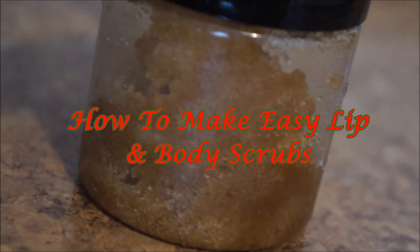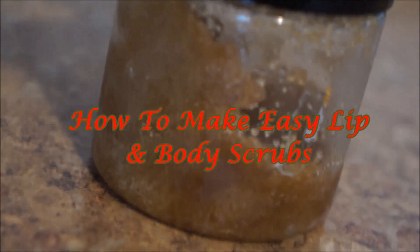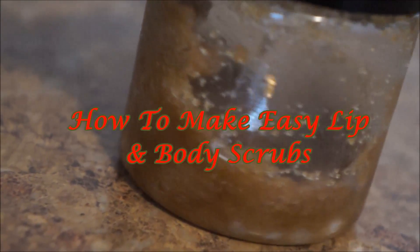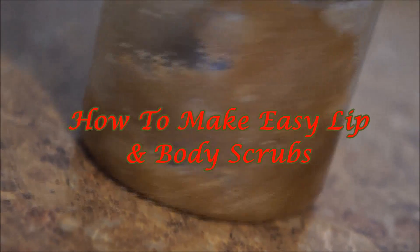Hey guys! So I'm back with another video and I thought I'd show you guys a really simple and easy way, pretty much a DIY, on how to make body scrubs. You're only going to need two ingredients, so that's like the best thing — let me just show you how I do it.